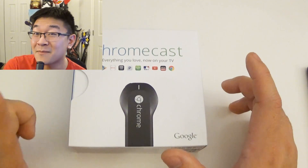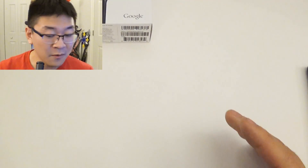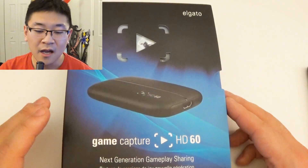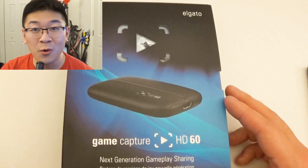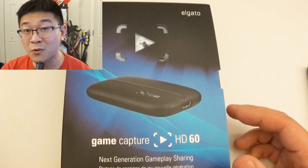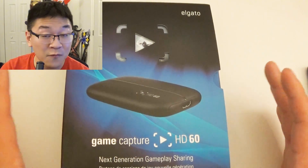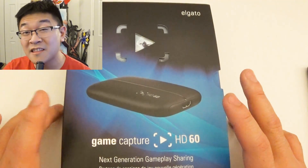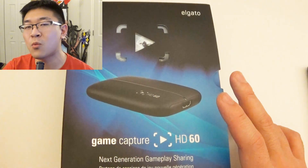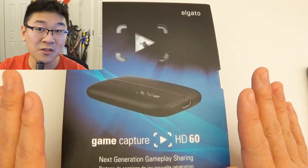But for those of you who want to record, you're going to need some additional, more expensive equipment. Aside from the Chromecast, you'll need a capture device. I use the Game Capture HD60 from Elgato. This is meant to record Xbox One, PC, and PlayStation 4 games, so it's very good quality. It captures video in glorious 1080p at 60 frames per second, as well as HD sound. It is a little pricey — I got this one for about $150. There are other alternative capture devices out there, but if you want the quality, this is probably the best bet.